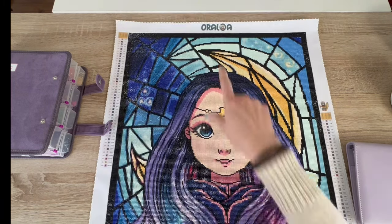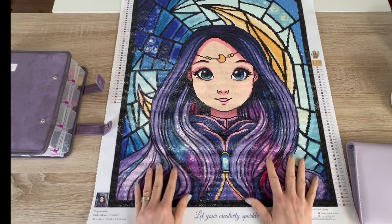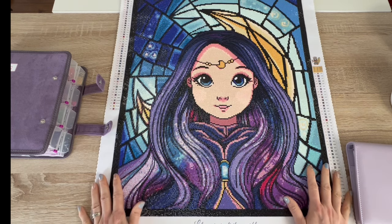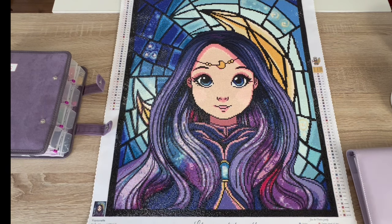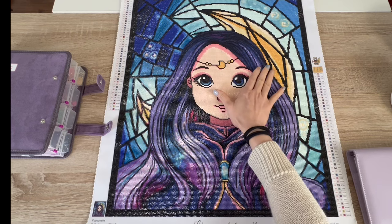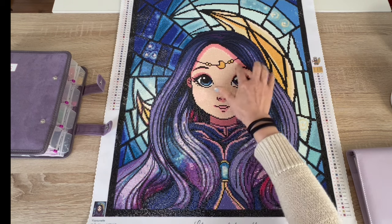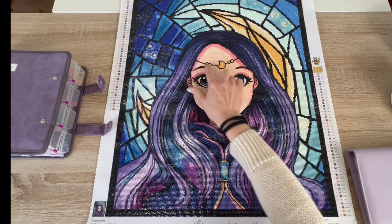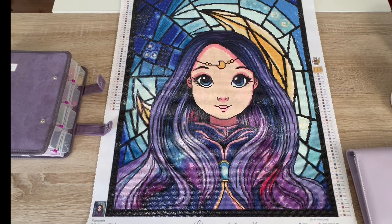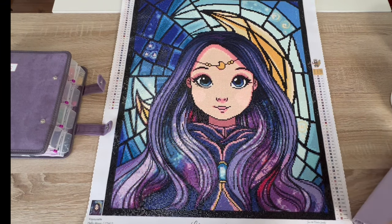This is 'Hello Moon' from Oraloa, and the artist is Bayonet. It is a 50 by 60 and she is so beautiful — so pretty. We have the stained glass in the back, and she has this little jewel piece on her forehead — a forehead necklace — that has a moon and then some jewels next to it. She worked up fairly quickly, so let me give you some stats.